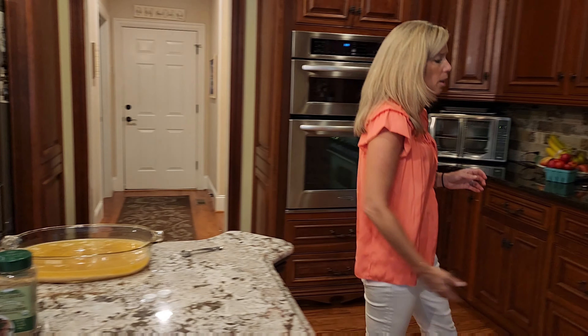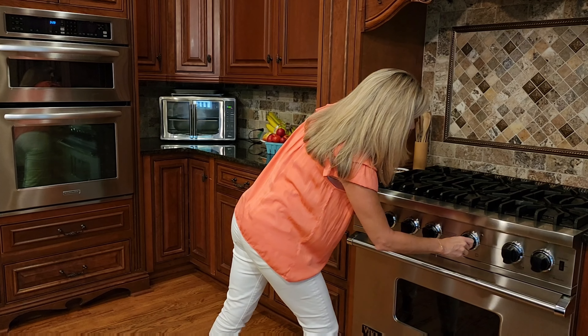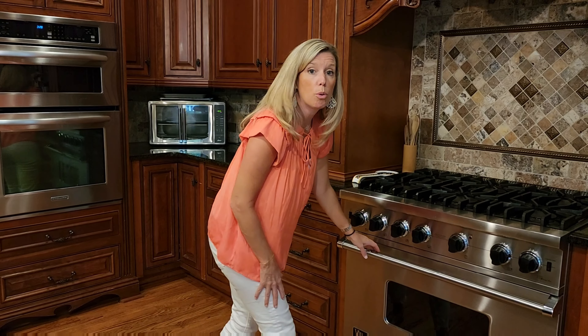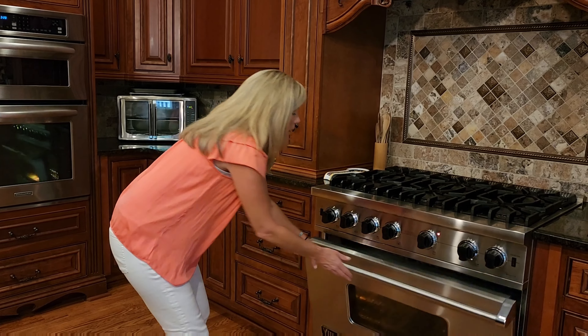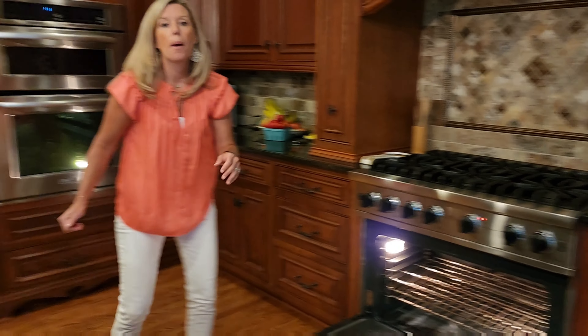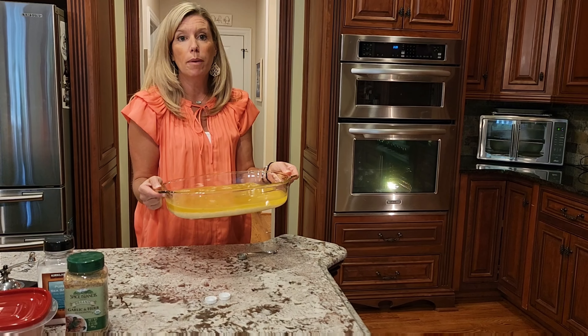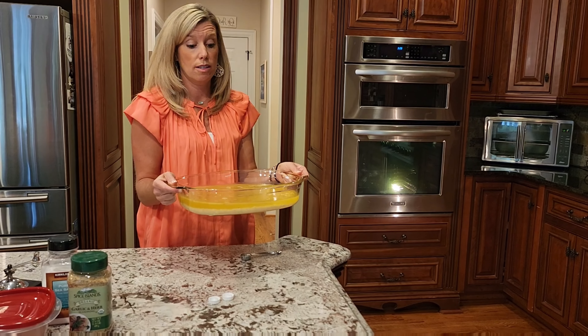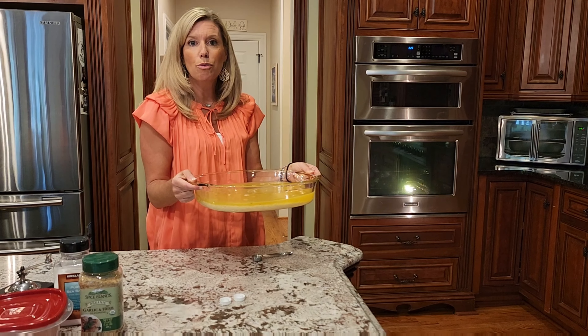We're going to place this in our oven. Preheat to 400 degrees, or just like mine you can go ahead and turn it on now — it doesn't matter. We're going to bake this anywhere from 35 to 45 minutes depending on how hot your oven runs, and just as soon as all the liquid is absorbed and it's nice and fluffy, it's ready to serve.